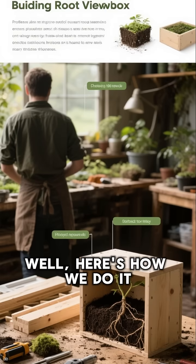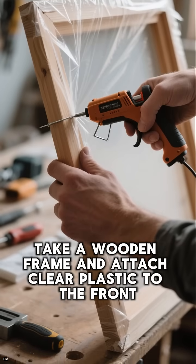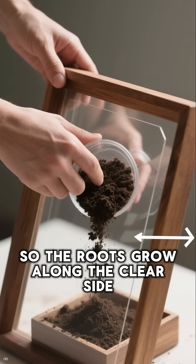How can we watch them without disturbing the plant? Well, here's how we do it. First, take a wooden frame and attach clear plastic to the front. Then, fill it with soil, keeping it slightly tilted so the roots grow along the clear side.